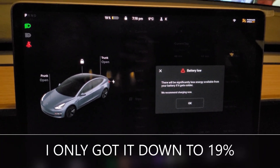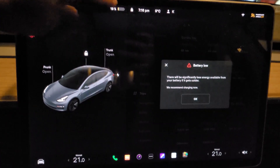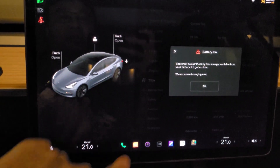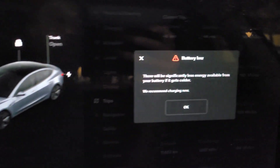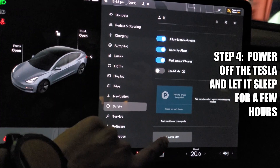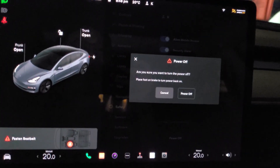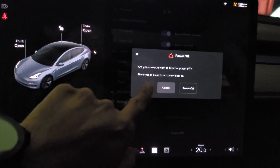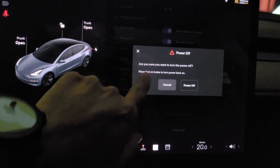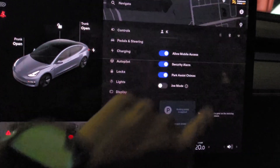Despite driving for over 30 minutes I wasn't able to get the battery down below 19%, but I did get a warning. You can actually turn off the vehicle by pressing 'power off' — it asks 'are you sure you want to turn this off?' Place your foot on the brake to turn the power back on. The car is now off.